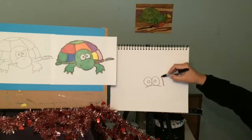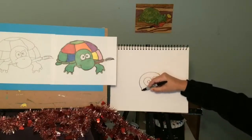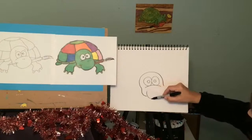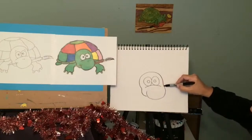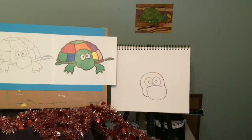Now watch this. I'm going to go up and around like that. It doesn't have to look exactly like mine. Then I'm going to go up and down like that and connect it. I could put a little smile right there.